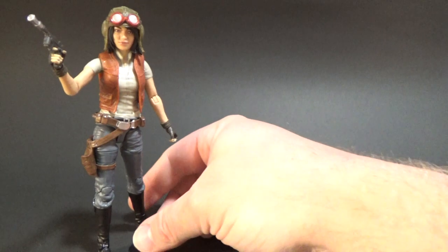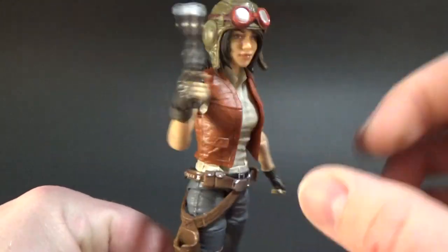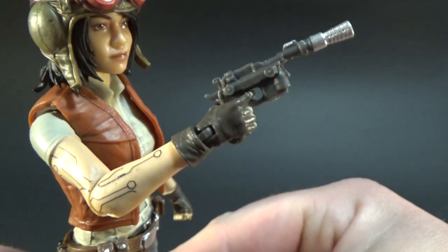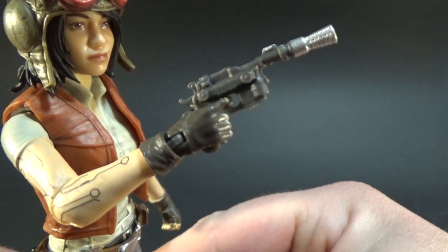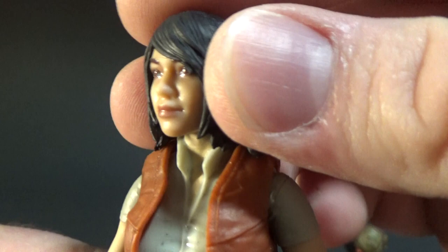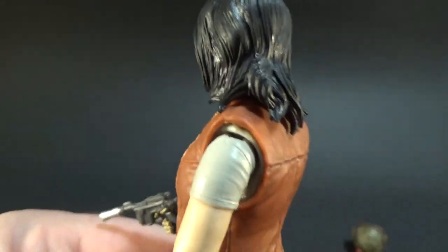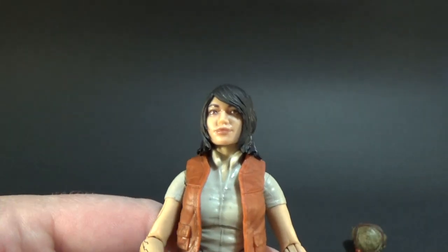Just a really cool figure — she looks great, really nicely done. She's a cool character, I really like Dr. Aphra. She does come with her pistol and it fits in her holster as well. Her hat and goggles are removable too, and really nicely sculpted — looks great. It's a great option to allow removing of the hat.